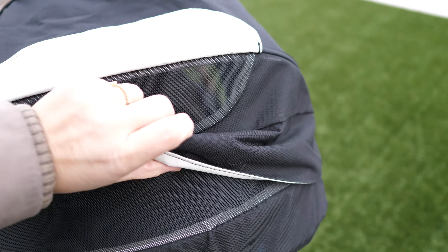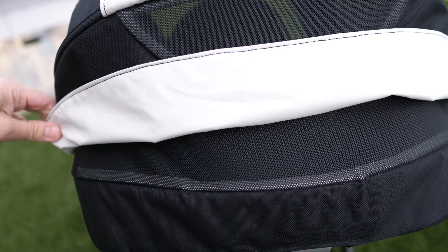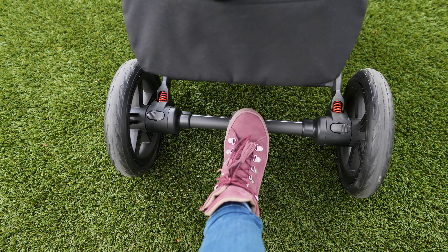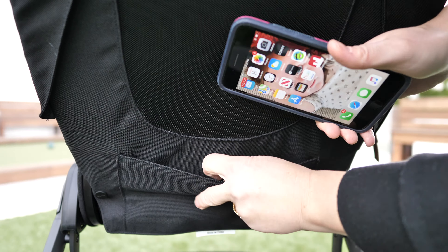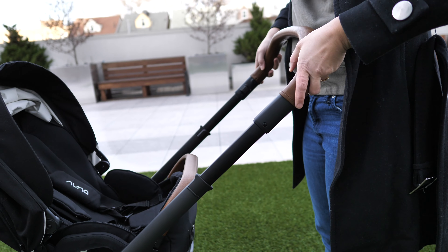There's even yet another panel that reveals more mesh lining to allow for more airflow. Let's just say your baby will not complain about being hot in this puppy. Other features include a five or three-point harness, adjustable leg rest, an easy flip-flop brake, a two-sided large storage basket that collapses for larger items, a zipper area for keys or snacks, and a pocket on the back perfect for your phone, and an adjustable handlebar.